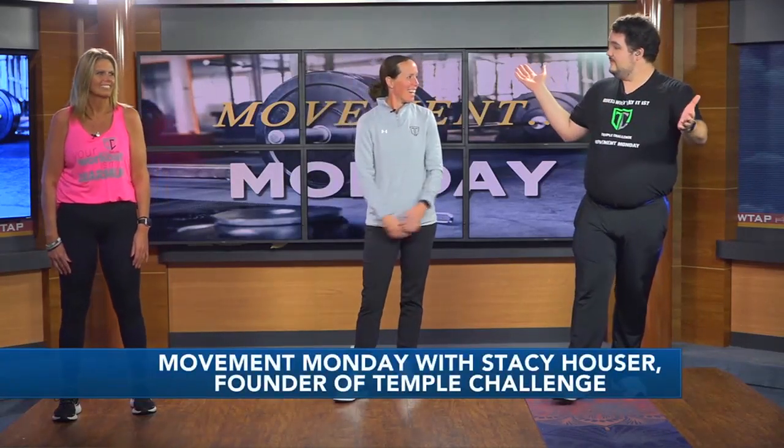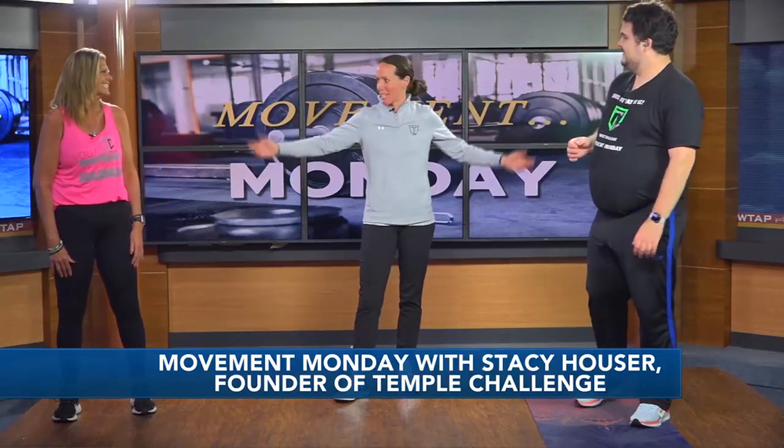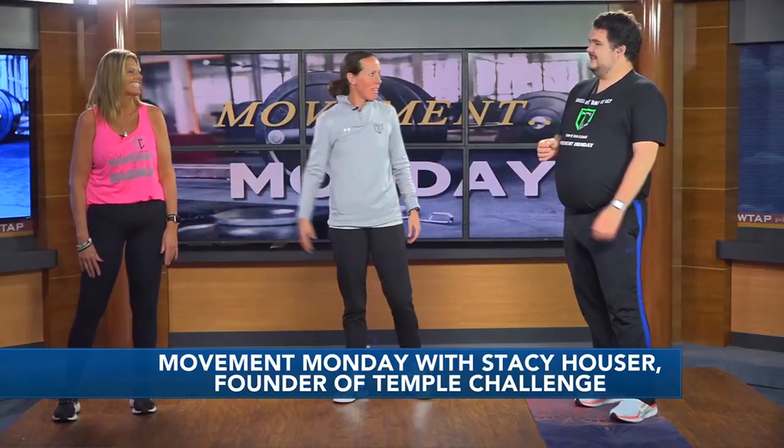It is Monday, you're off from the weekend and you need some motivation. We brought back Stacey Hauser for Movement Monday and we also have a new guest — fitness with friends is always better. This is my friend Neve; she likes to work out a lot.